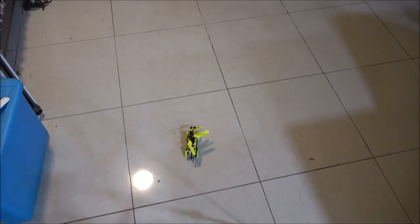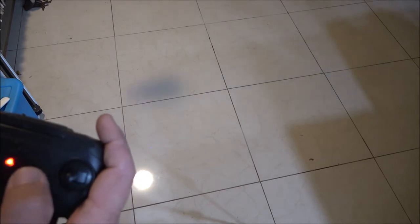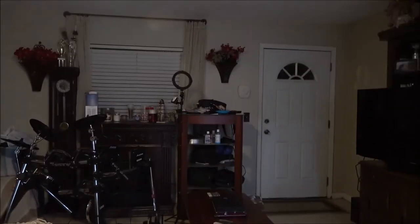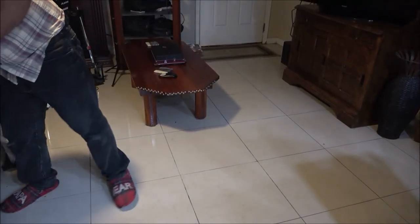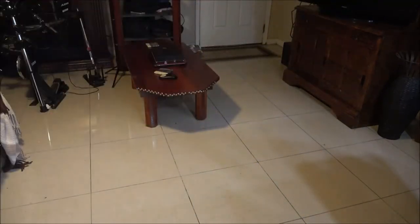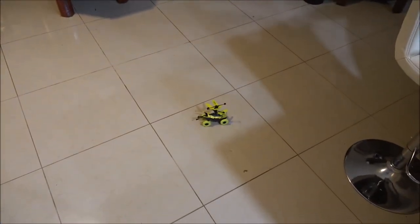It doesn't seem to want to trim. Watch out for the fan — whoa! That's unstable. I'm hoping something catastrophic happens. You can't drive it though — why does it say drive or fly? That's bullshit.